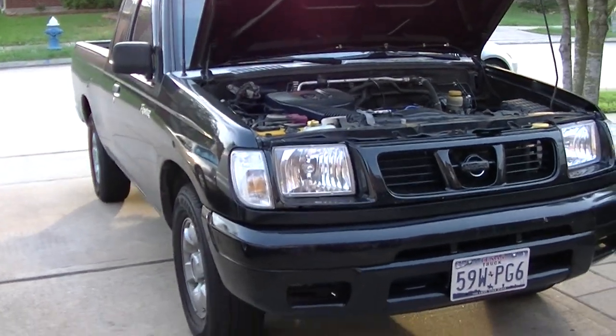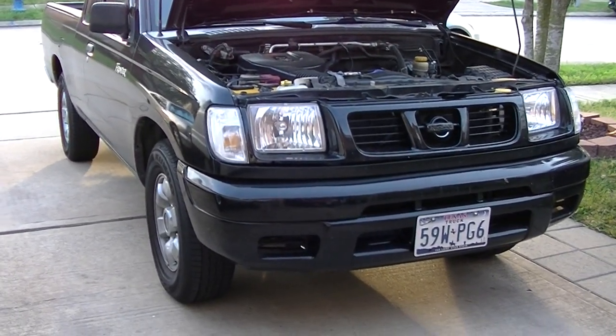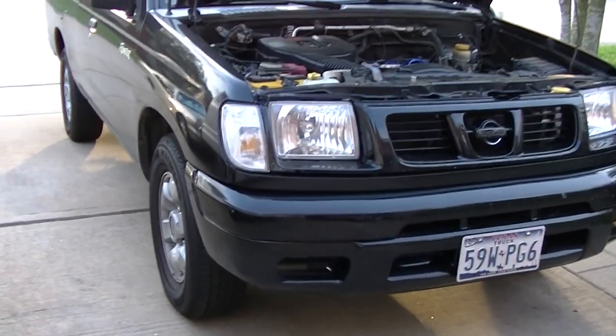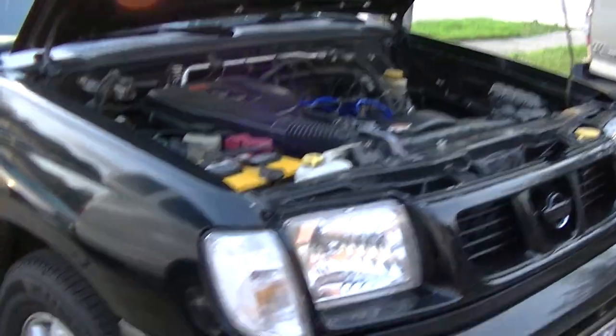I've just been doing maintenance on it. I did my inner and outer tie rods not too long ago, then got her aligned so the tires can wear out evenly.